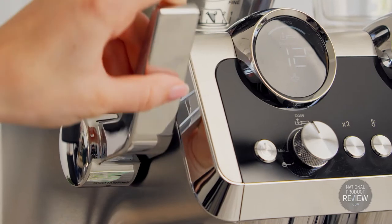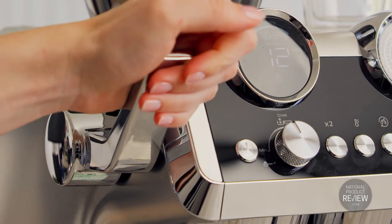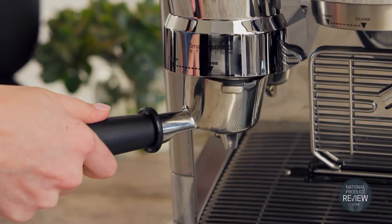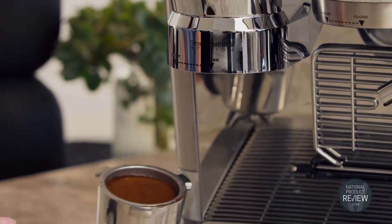Compacting the dose also demands an even hand. The smart tamping station ensures consistent pressure for optimal extraction, and because everything happens inside the machine, you needn't worry about spilt coffee grounds making a mess.